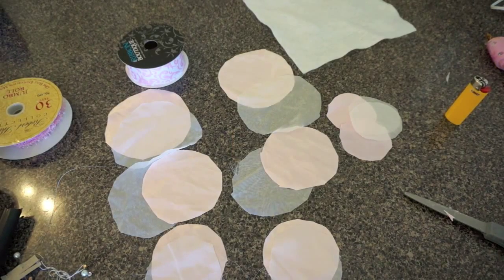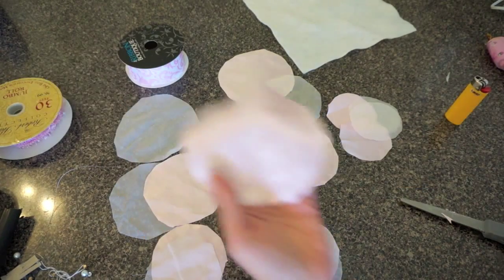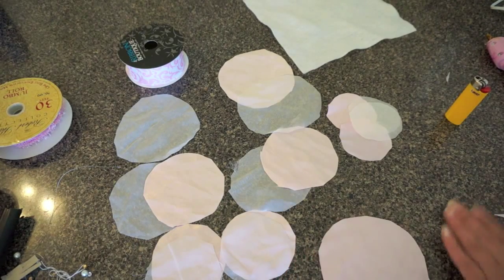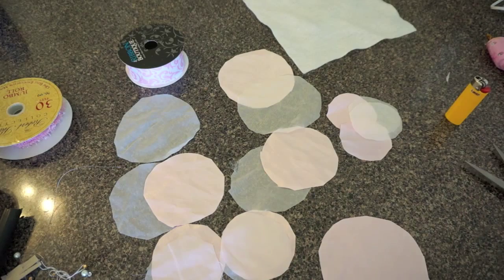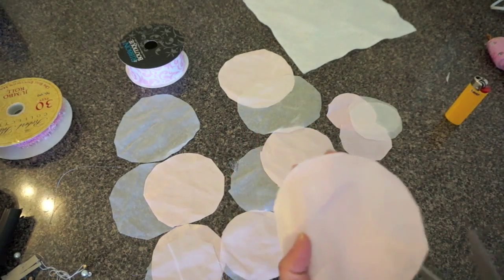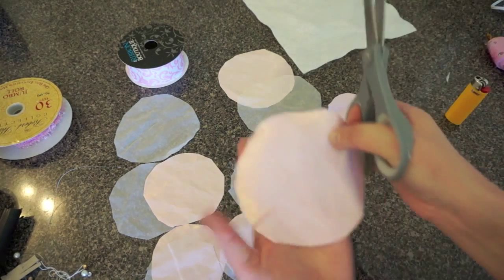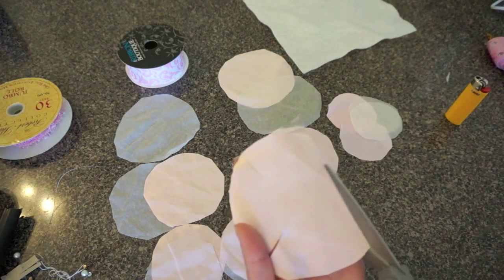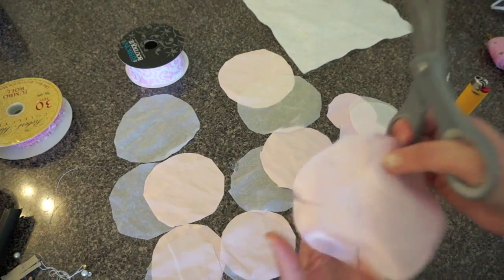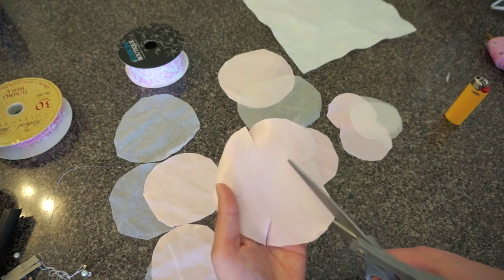Alright, I'm back and we got two in each size done. Now what we want to do is cut each circle into five spots — five cuts. I'm randomly doing this and it doesn't need to be perfect, so don't worry about it. You can see how far I'm cutting in: one, two, three, four, and the last one is five.